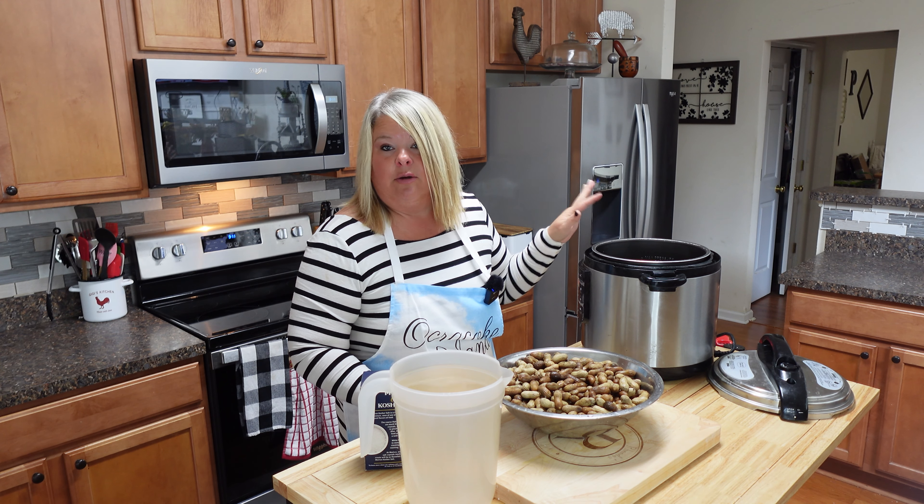You just want to cover the peanuts really good. Now your peanuts float — they will just keep coming up to the top. You can use regular salt if you want; I'm going to use some kosher salt, about a half a cup of salt. You can flavor your peanuts up any kind of way — you can cook them in beef broth, chicken broth, any kind of broth you want, and you can put some Cajun seasoning in it, or garlic.